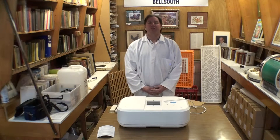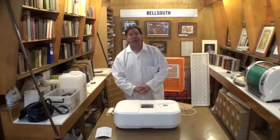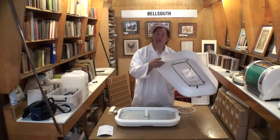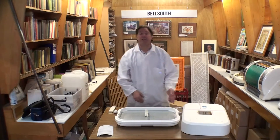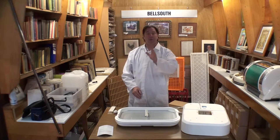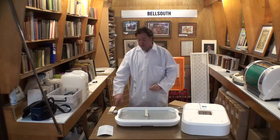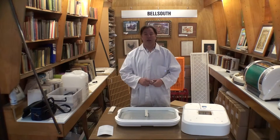Thanks for joining us for part two of using a Bell South 100 incubator. We've already told you about setting the thermometer at the right height in the incubator, level with the top of the egg, and adjusting the thermostat to 103 degrees when the lamp switches off. The temperature will fluctuate very slightly around that, but that's normal in the incubator — just as it would be under the broody bird as she moves the eggs around under her body.